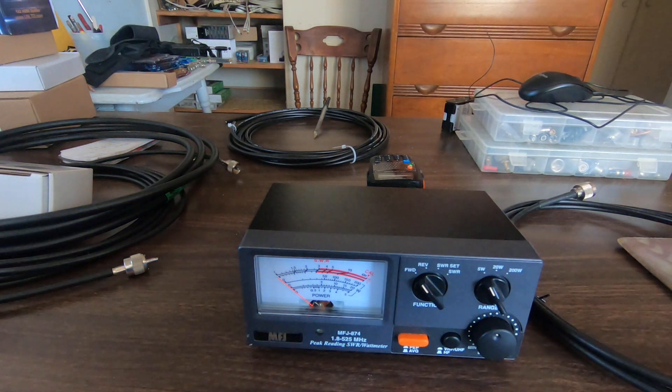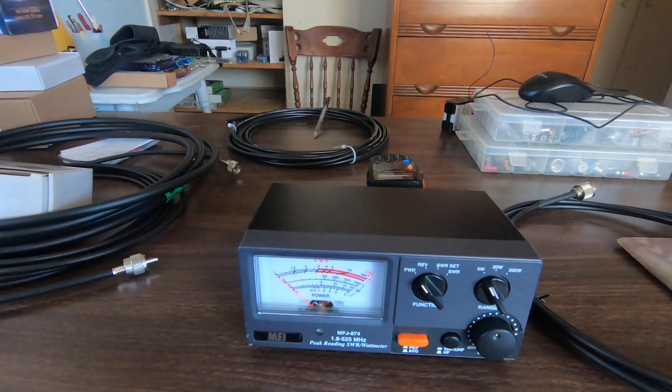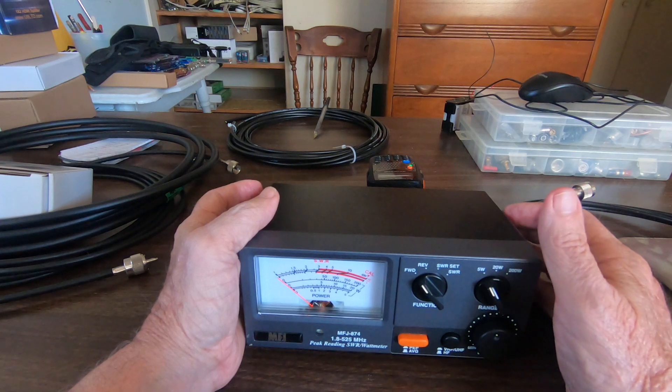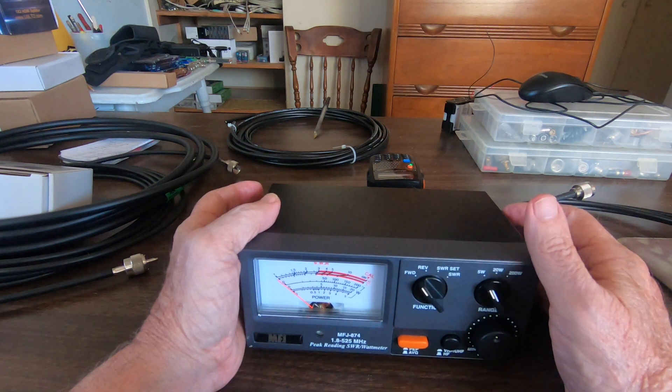Today we're going to compare the Times LMR240 UltraFlex to the ABR Industries 25400F and 24240F. We're doing this at General Mobile Radio Service frequencies.